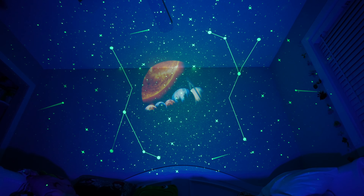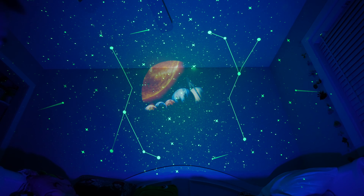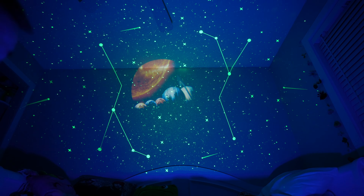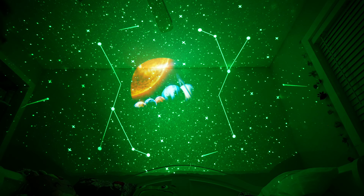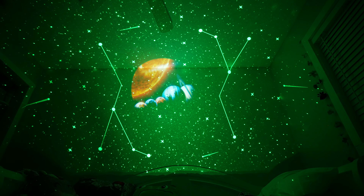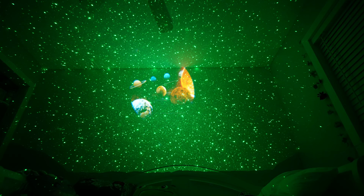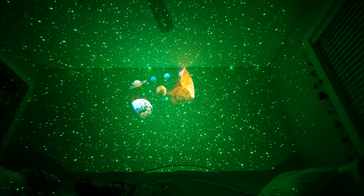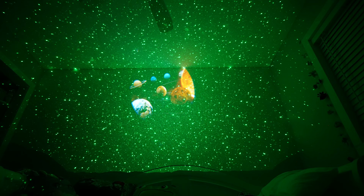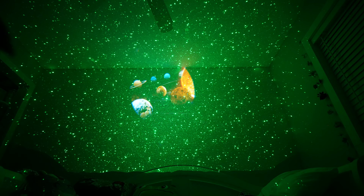Let me go through the modes using that first button on the unit. Right now everything is lit up — stars, planets, and nightlight mode all on. Going through each setting: first is just the nightlight; next is just the stars and constellations; then just the planet disc slideshow. The one I like is stars, constellations, and planets together without the nightlight. You could hook this up to Bluetooth, play some music, set the timer, and when the timer shuts off it should also shut off the music since it's coming through Bluetooth on the unit — that's a nice feature.